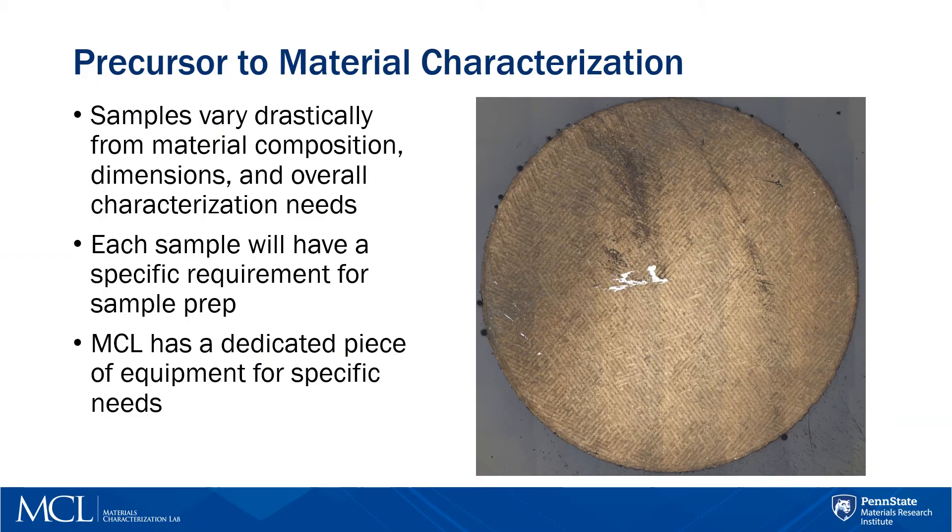Researchers come in with different kinds of materials that require different sets of needs for their experiment, and because of this, there exist many manuals that specify what the best route for sample prep is depending on what the sample material is. In reality, there is no written book on how to prep everyone's samples that will serve as a one-fits-all solution. Expertise in the field is needed in order to cut down on time needed for trial and error that will determine what the best plan of action is.